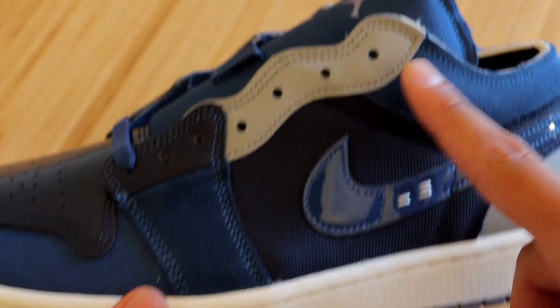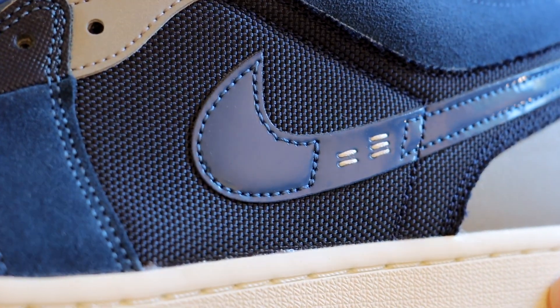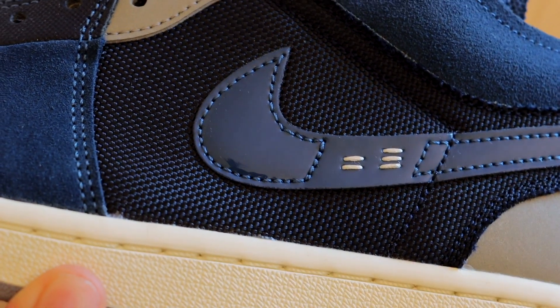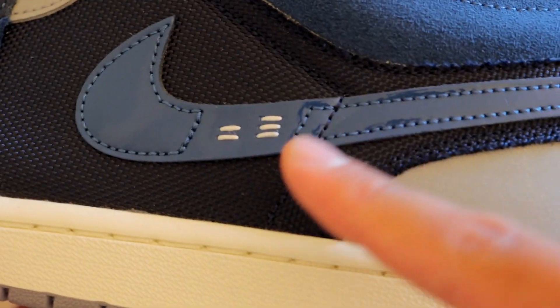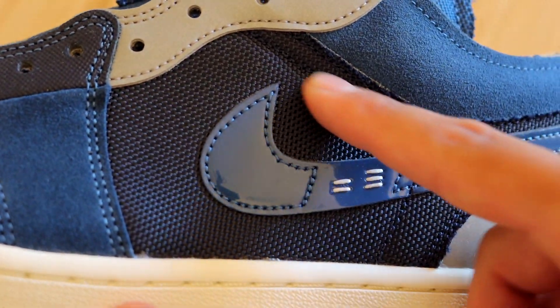We have the same blue suede surrounding the entire ankle area. When it comes to the swoosh, it is also in the color blue, however it is in a patent leather material. We do also have some white stitching at the very center of it.